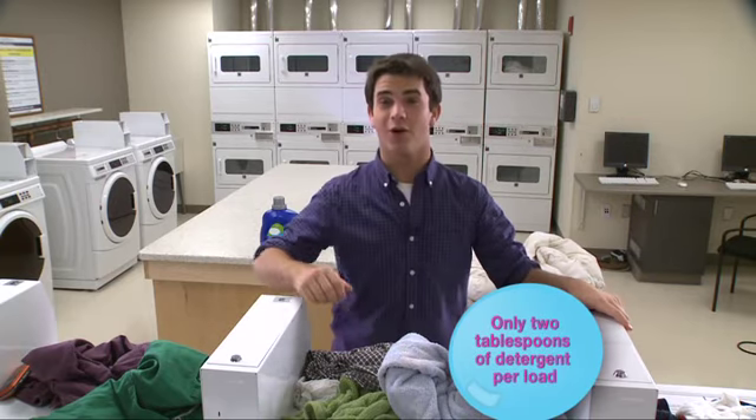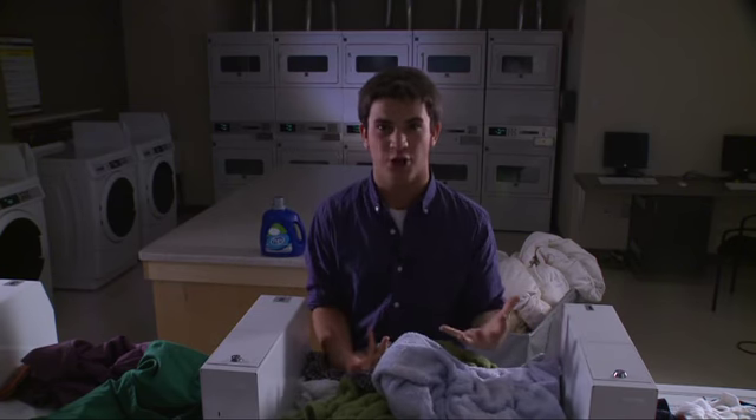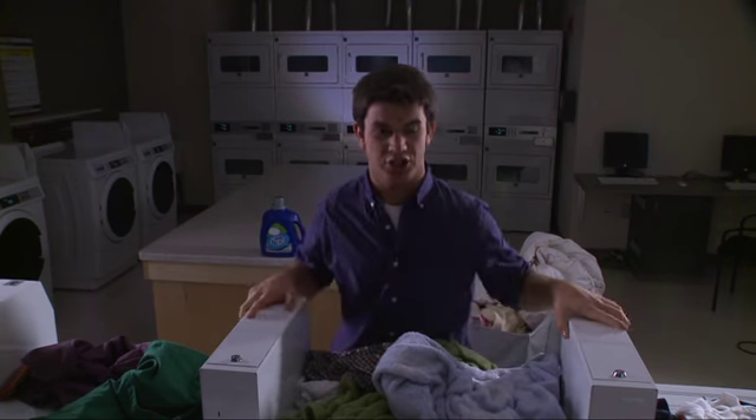Now I just have to make sure I use the right amount of detergent, which should be no more than two tablespoons per load. So be careful, because too much detergent can leave residue on your clothing and can cause the machine to malfunction and shut down. For best results, use HE detergent.